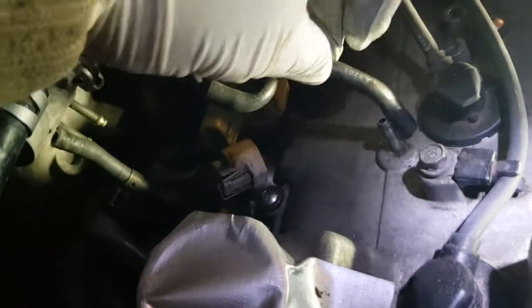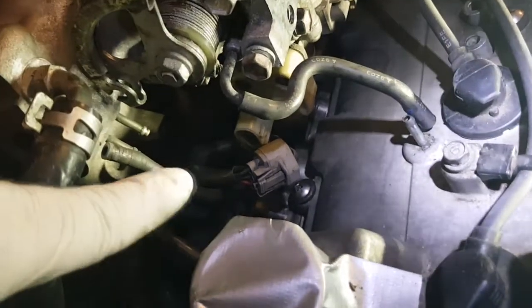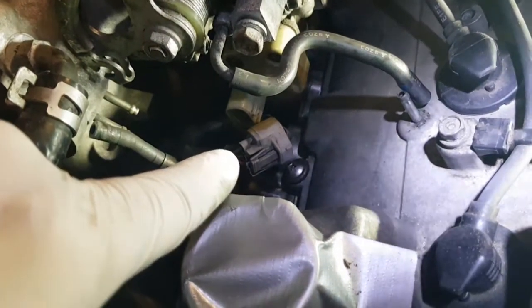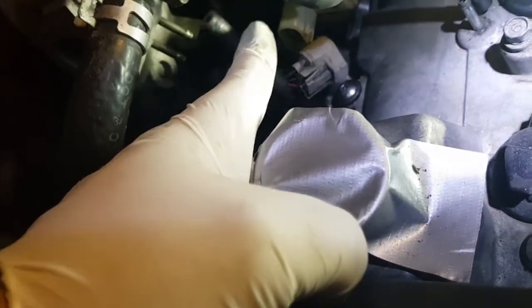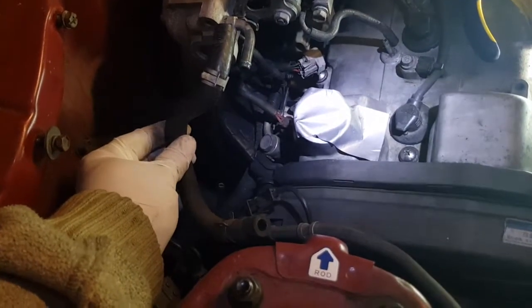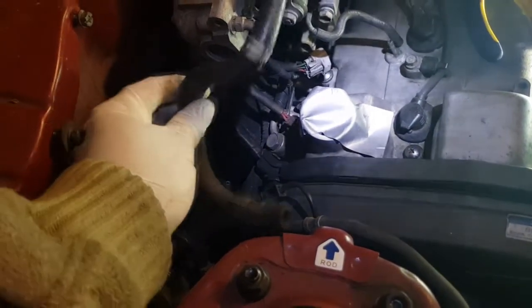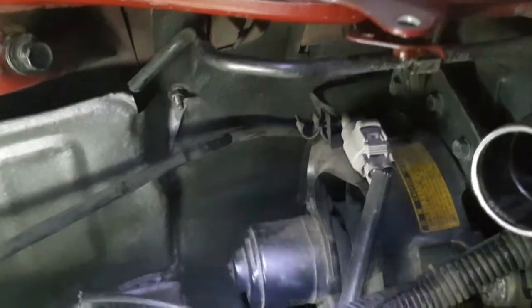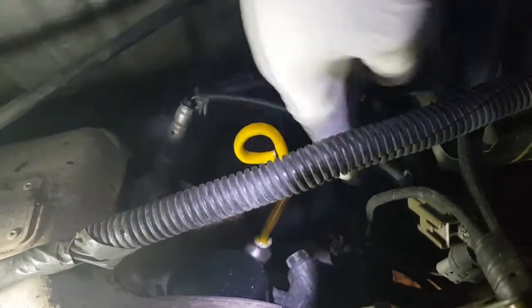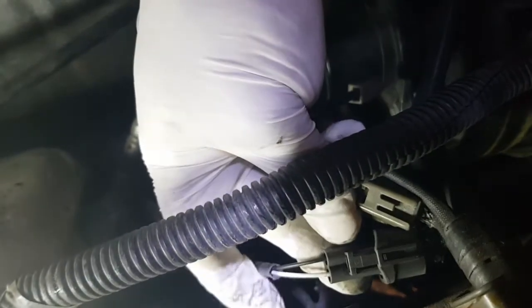I've removed this hose from the cover. I've removed the electrical connector. I've removed from the fuel rail this hose from this one. Remove this hose there completely. Undo the fan clip and then the oxygen sensor clip, and the cat sensor — which we don't use.